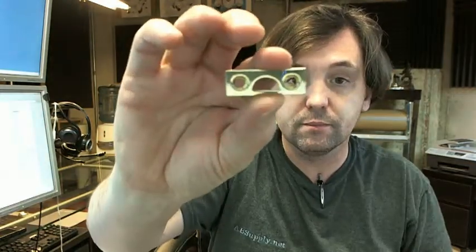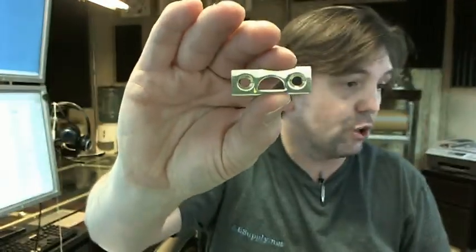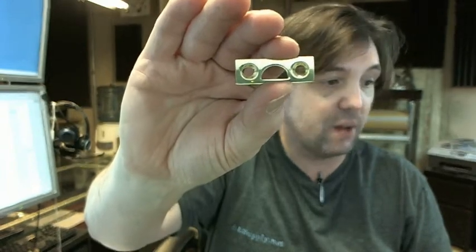2 inch all the way up to 12 inch. You are going to get the mortise strike, and the cut sheet does show that dimension — 1 and 9 sixteenths by 5 eighths. You are also going to get the rim strike, or what they call the universal catch.